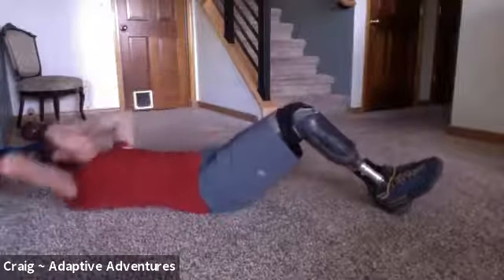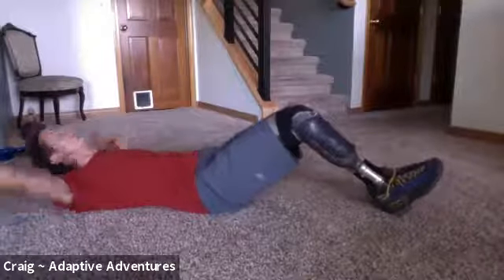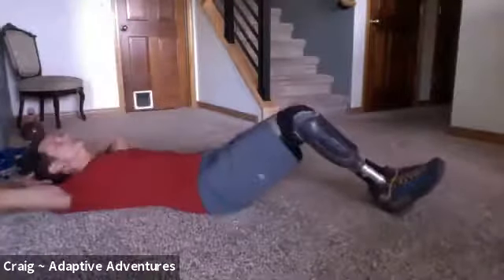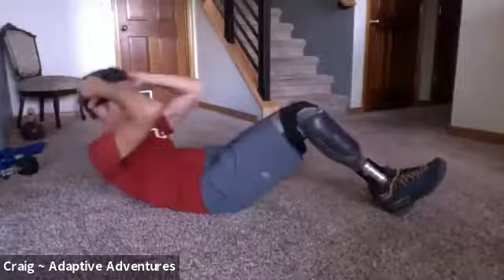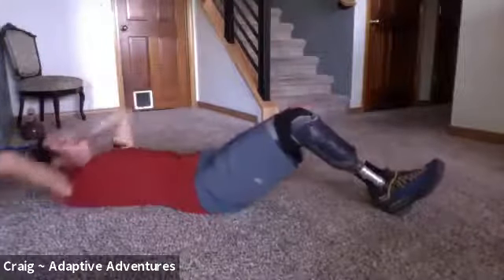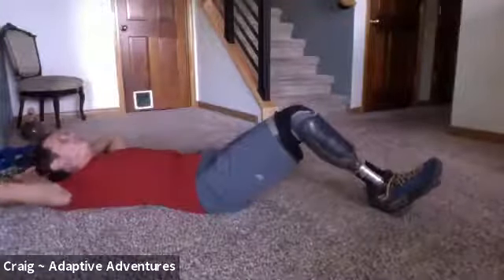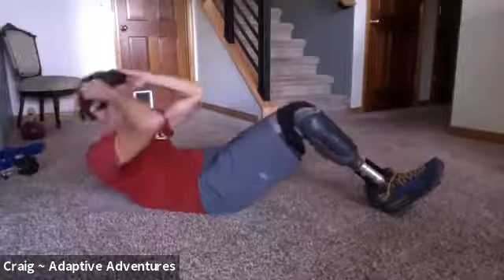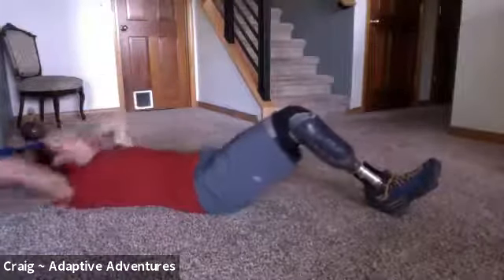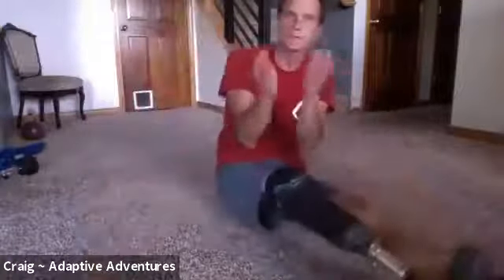One, two — holding it for a one count at the top — three, four, five, six, seven, eight, nine, ten. The hold at the top keeps your core nice and tall.